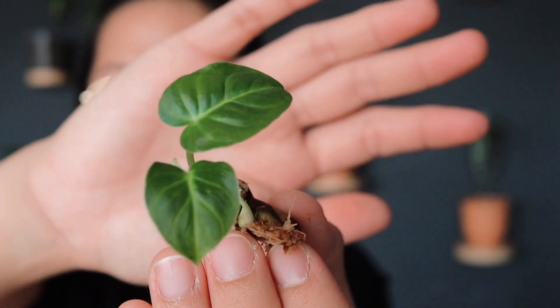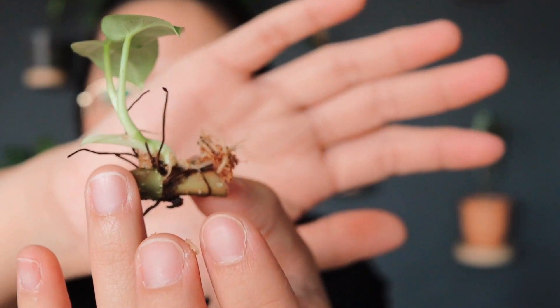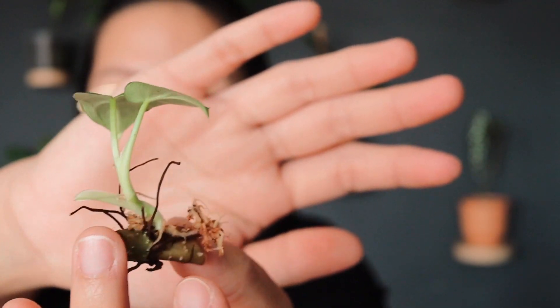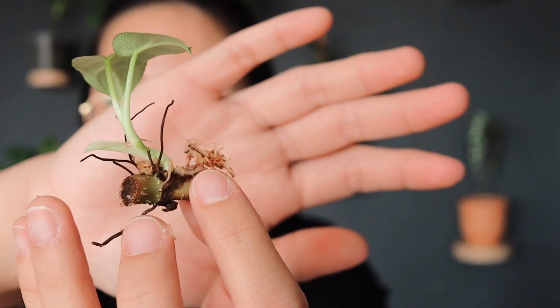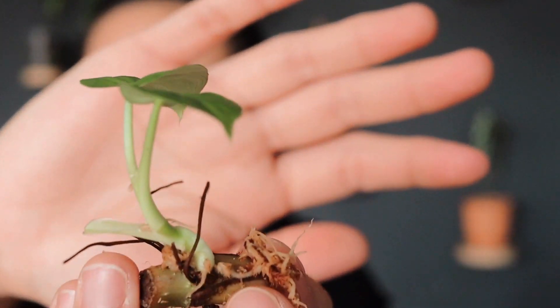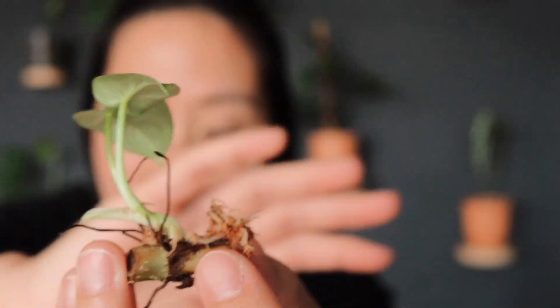This is my sphagnum moss and inside I have my philodendron varicose. This little guy over here is my philodendron varicose, and I've had this one in the sphagnum moss for almost three months now and it's doing pretty good. It's really healthy but I don't see any root development yet — it's just the new growth of leaves. So I don't want to take this out from the sphagnum moss because I don't want it to die.